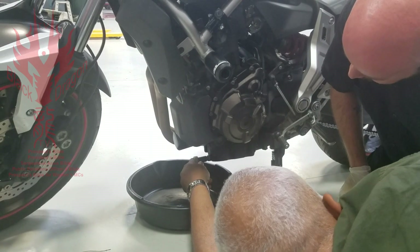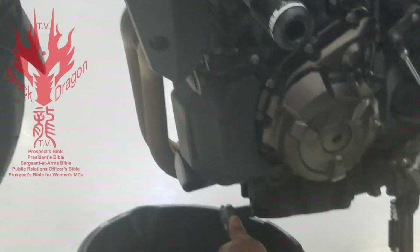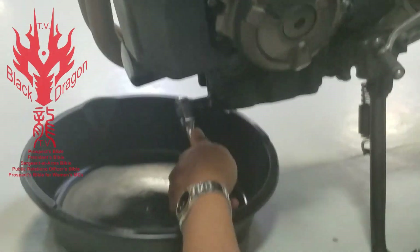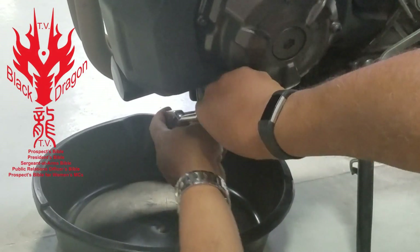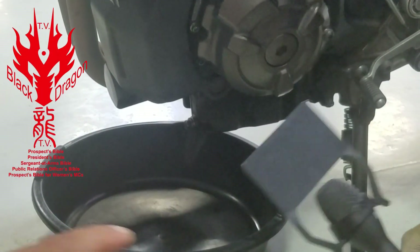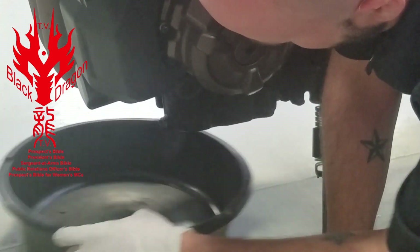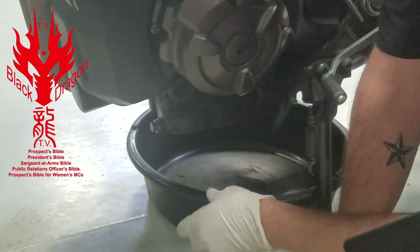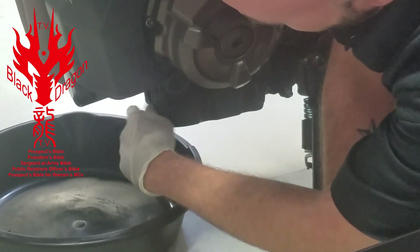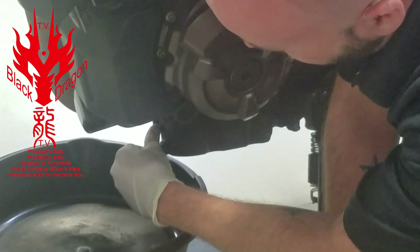First thing you're going to do is put your wrench on there nice and tight, make sure it's going in the right direction — righty tighty, lefty loosey. Go ahead and pull on that thing and break it loose. You don't have gloves on, so I'll take it off. Make sure the oil drain pan is in a good spot — oil starts from up here and it's going to flow out pretty quick, so get it out a little ways. Unscrew the oil drain plug; if you drop it in the pan and you're wearing gloves, no big deal.